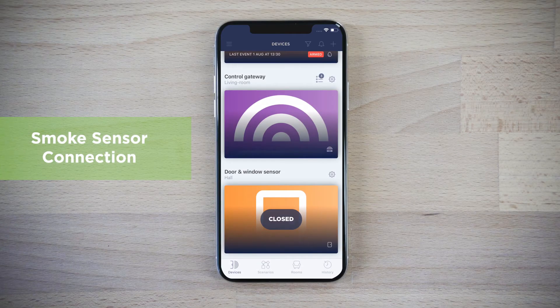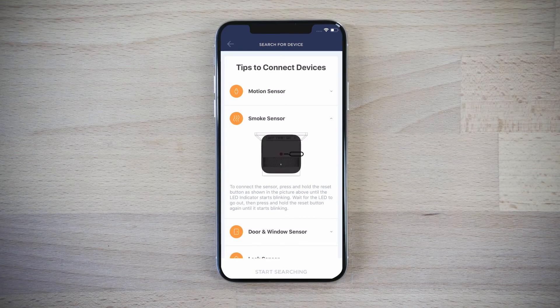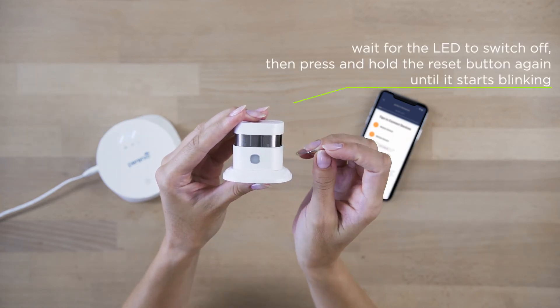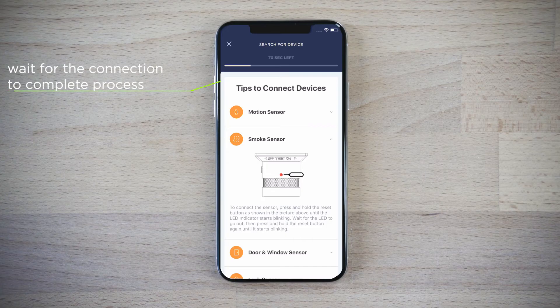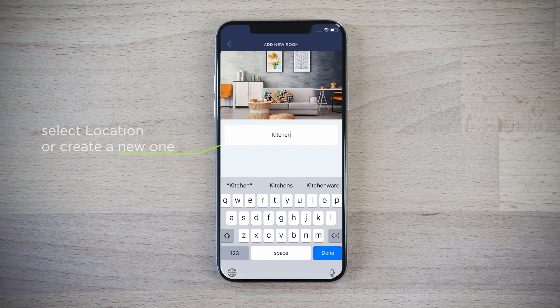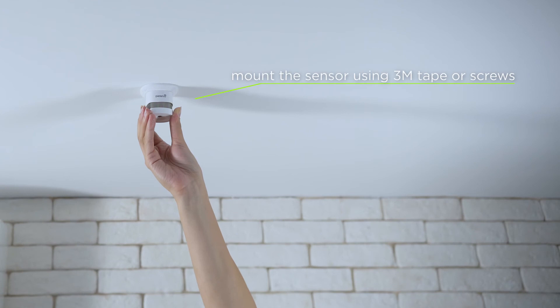Click the plus icon in the devices tab to activate the smoke sensor. Start the sensor's search. Press and hold the reset button until the LED indicator starts blinking. Wait for the LED to switch off, then press and hold the reset button again until it starts blinking. Enter the name and then choose a room where your sensor would be located. Now you can mount the sensor.